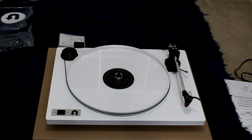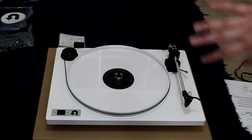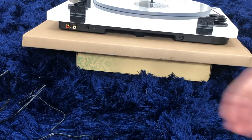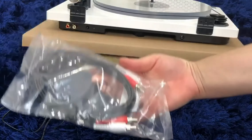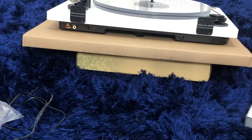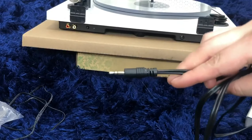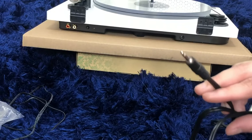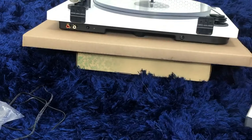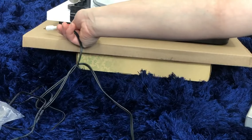I was able to put the belt on but it was a little difficult, so I wasn't able to show you. Right now I have it on 33 and a half, and I'm going to turn it around to show you how the preamp looks and connect it to my speaker. The turntable comes with these cables, but since I don't have actual speakers I'm using my small speaker, so I bought an extra cable with this type of attachment. Let's connect that — we just have to make sure the colors are in the right spot.